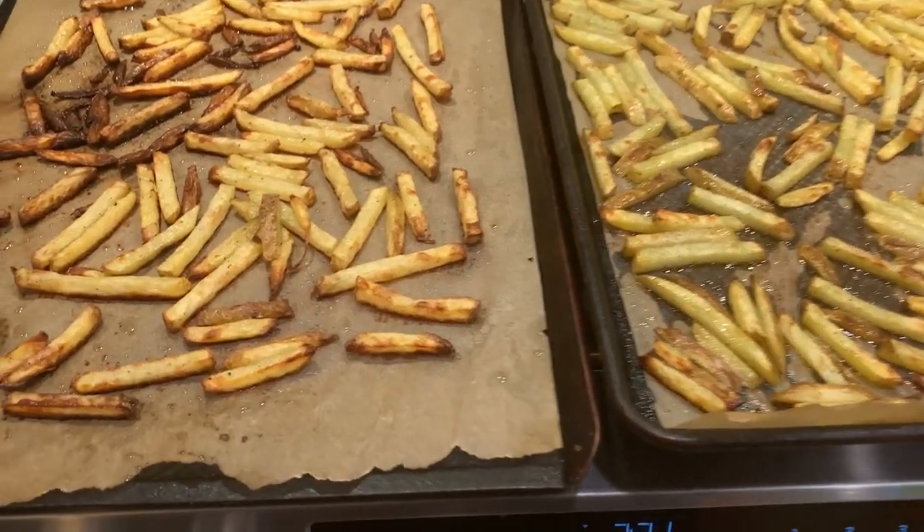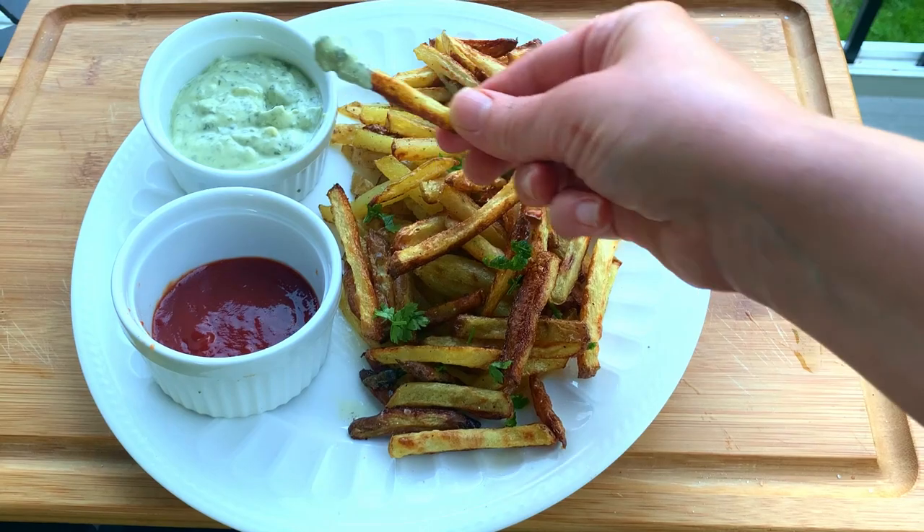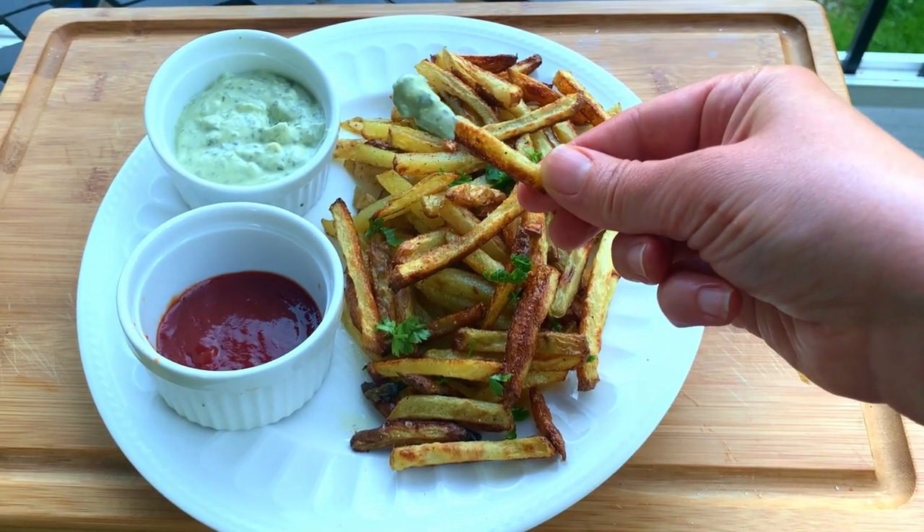Once the potatoes are ready, serve them hot and enjoy them with your aioli. Thank you so much for watching and let me know what you think about this recipe in the comments.